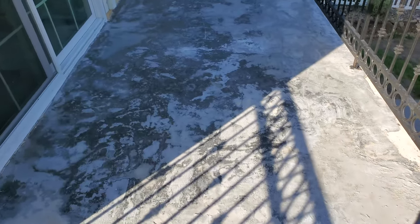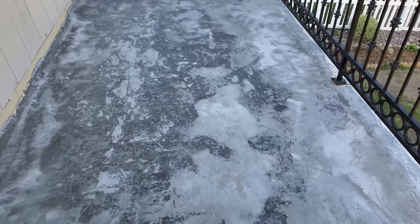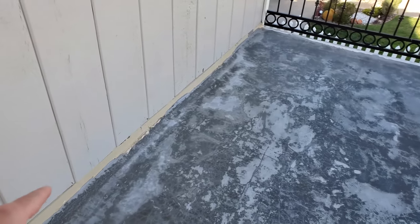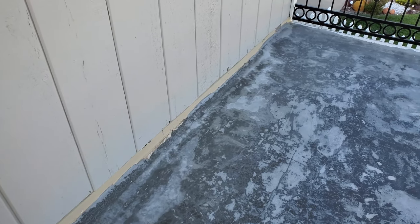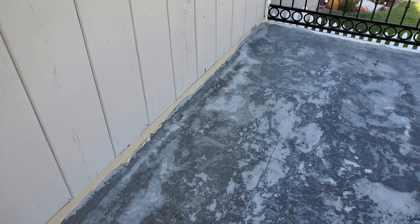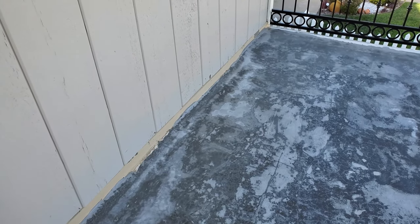This is where things left off. I just finished sweeping up the bird poop — it was all dried, so it came up real easy. What I'm about to do is put some tape along the edges where I don't want the product to go, then get ready to prime it. You'll see me lay down the tape and put the first coat of primer down.